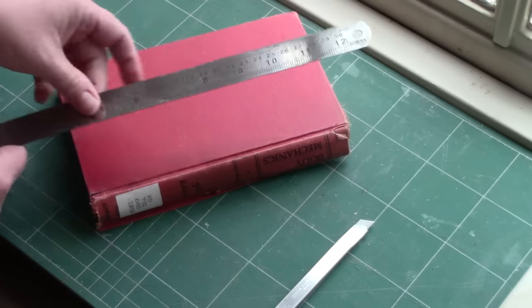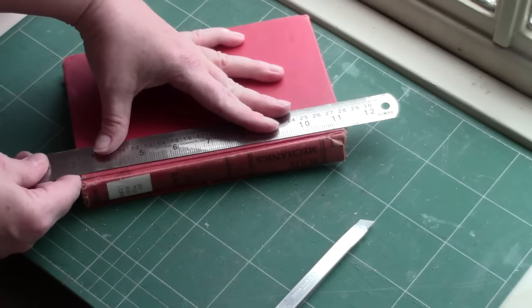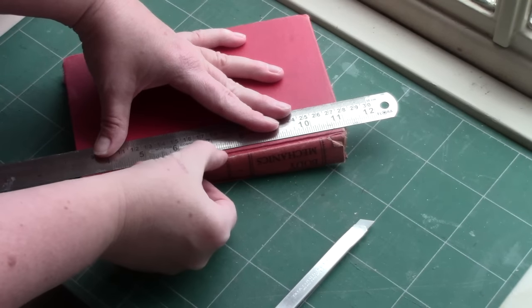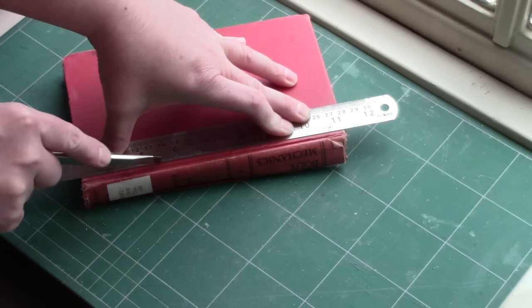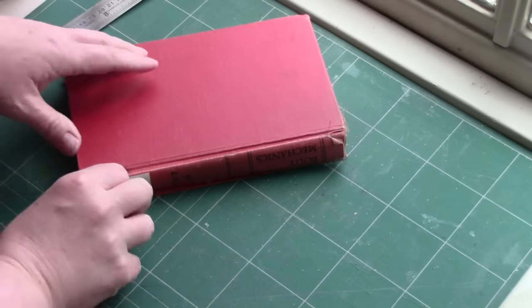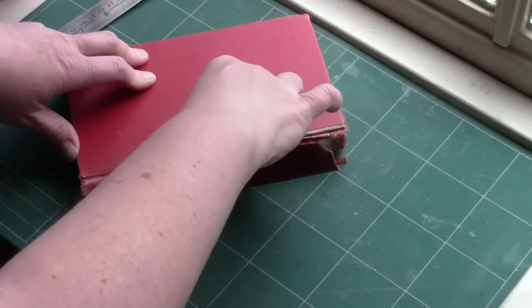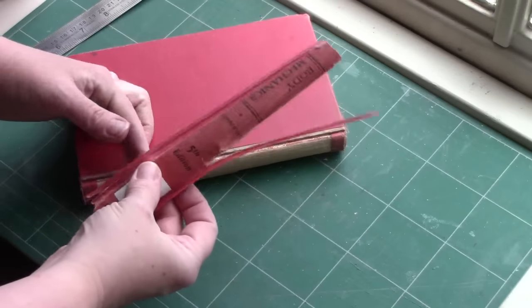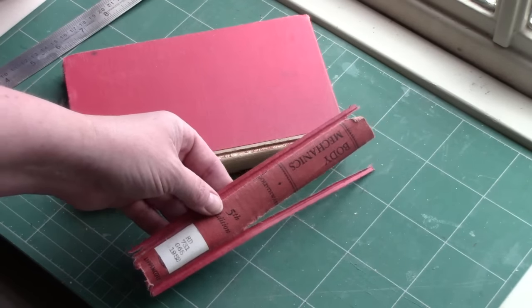So I'll repeat that on the other side — again up on the board and back from the edge about an eighth of an inch or so — and I should be able to just pull it away. I'll show you how to clean this up a little bit later. For the time being I'm going to set it aside.